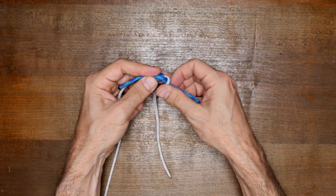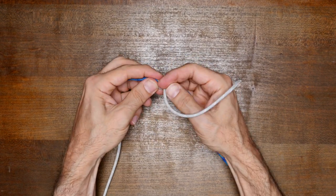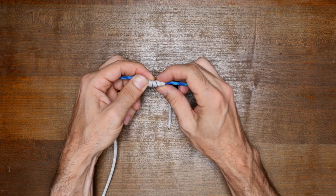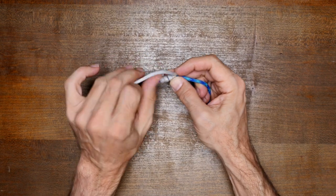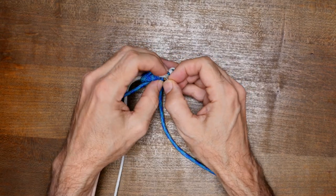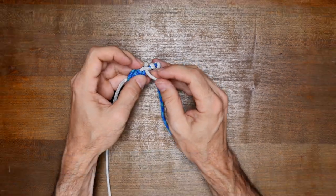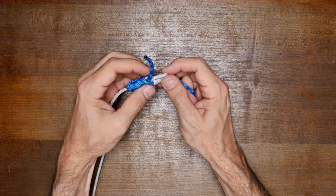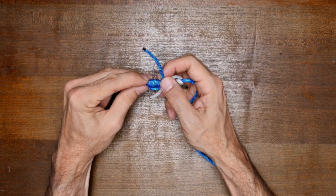Then I make wrapping turns with the left cord and thread the end through the center in the opposite direction. Once everything's in place, I can now cinch everything up tight. And that's the blood knot.